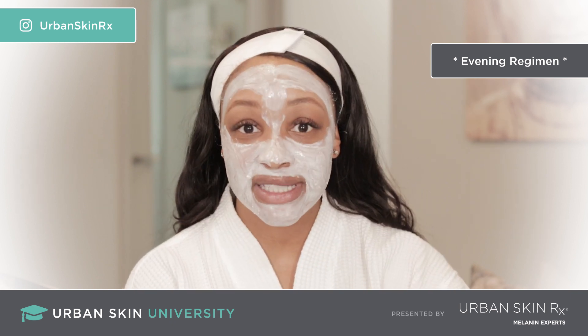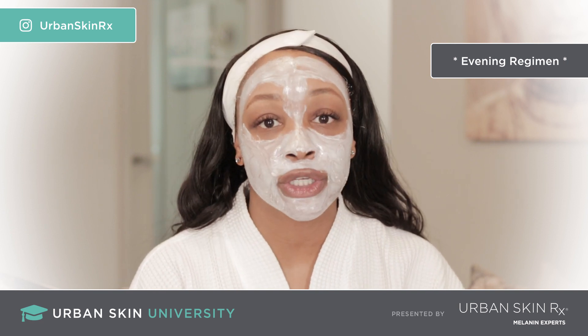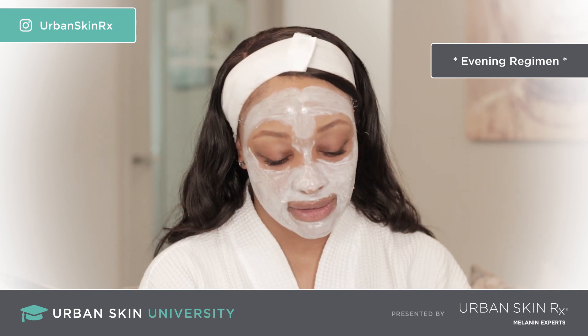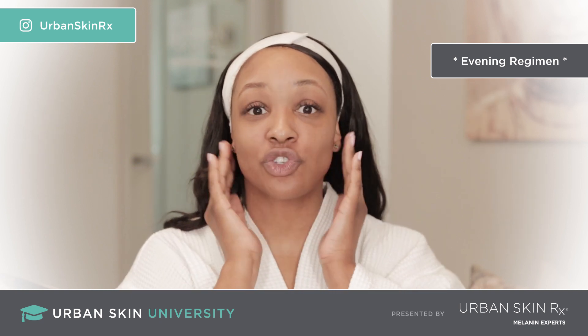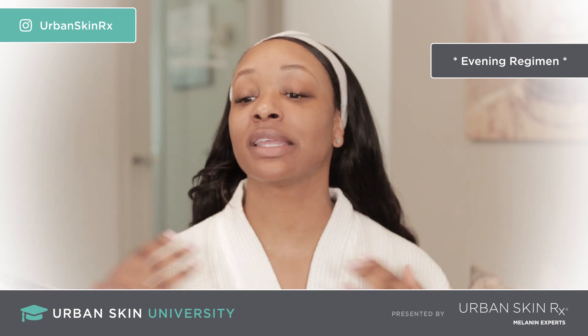Fifteen minutes has passed and now we're going to remove the mask. Normally I'd use water to remove it, but we're doing a how-to video so I'm just going to use my pads. My skin feels so clean and refreshed — I don't even want to put anything on it right now.